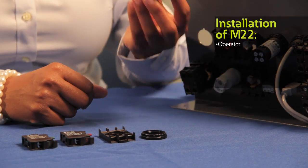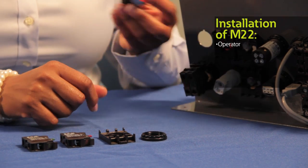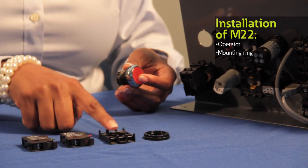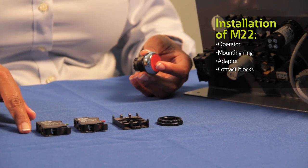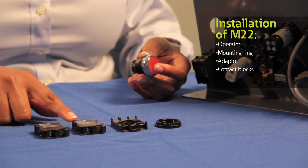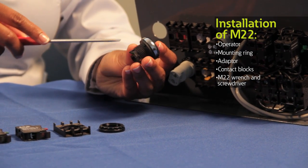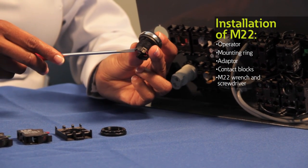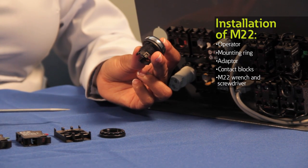Assembling our M22 push buttons is quick and easy, so let me walk you through the steps. You'll need an operator — in this instance I'm using a standard push button. You also require a mounting ring, an adapter, and contact blocks as needed. For this demonstration I'm using a normally open or normally closed contact block. First find the anti-rotation tab on the operator which will be on the top of your button. We've also added a V-notch to help with placing the button in the correct position.